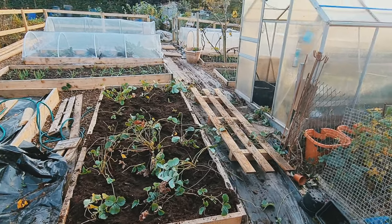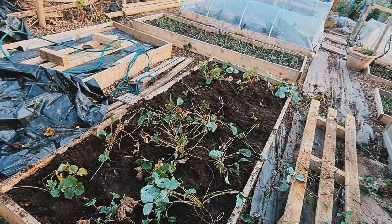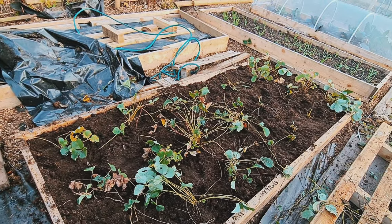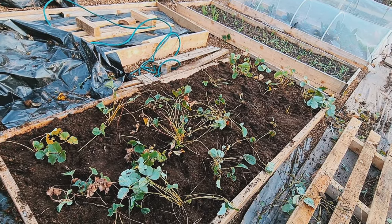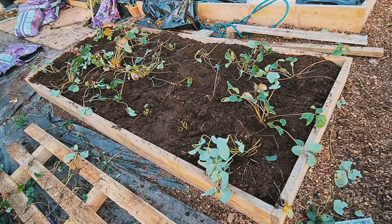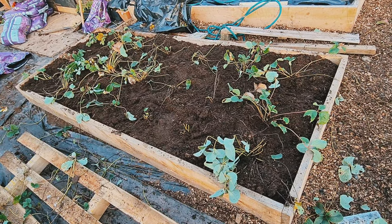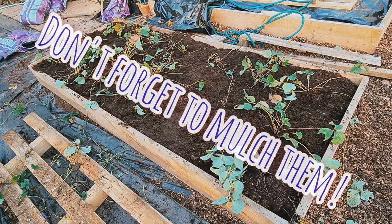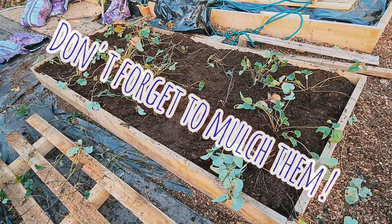And there you go — the strawberry bed all planted up ready for spring. I put 21 plants in here. I was going to put 24 but I just didn't want to push it. 21 plants is plenty really, especially for what I need. So I've cut some back. Most of this will die off now over the winter, so I'll just keep cutting back the old growth and the nutrients will go back into the soil.